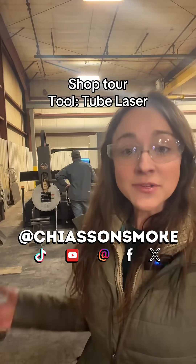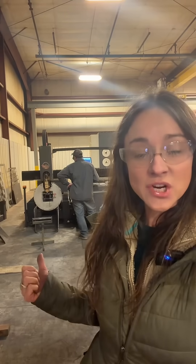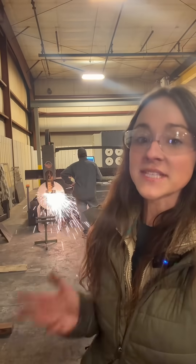Today we're going to talk about how the rocket stove bodies are built. Behind me, a CNC controlled fiber laser tube cutting system is using a focused beam of coherent light to remove material with extreme precision.